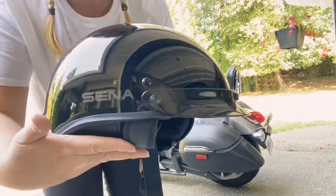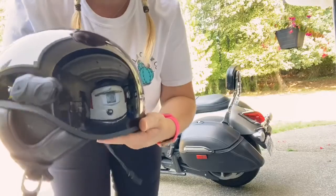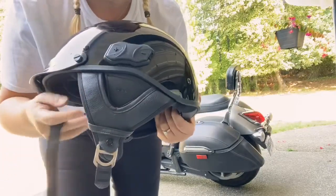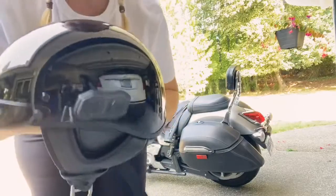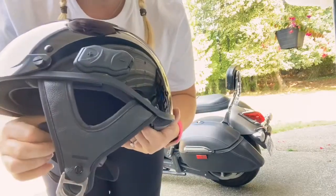I went with a glossy black; there's also a matte black available. It's DOT certified, which is always amazing. It has ear flaps — I've seen people use it without them, so you can completely remove them.